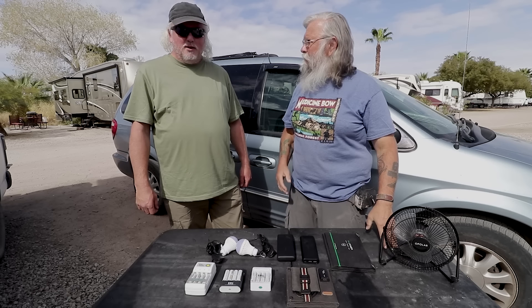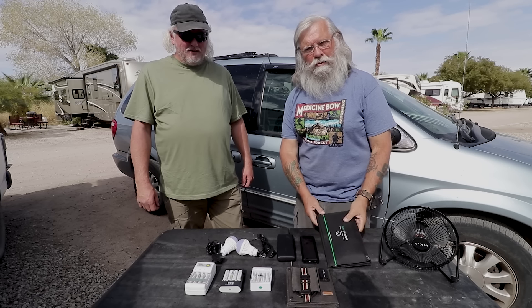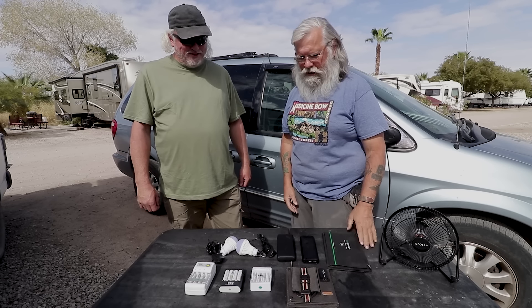Back to my next video. Today I'm here with Robert. Hello everyone. Robert does my editing for me and he also tests things for me.